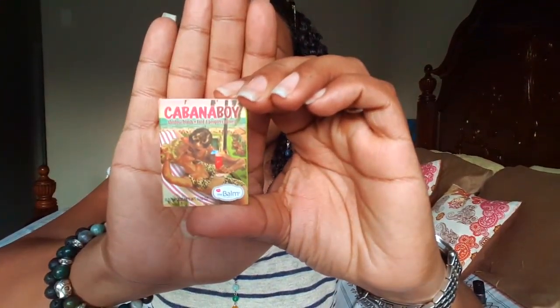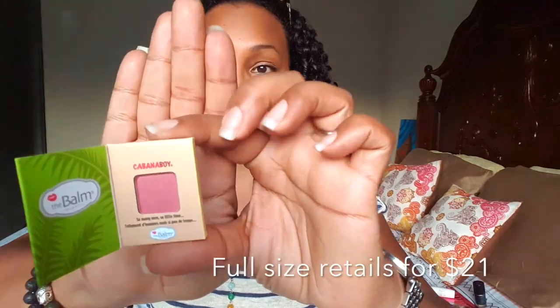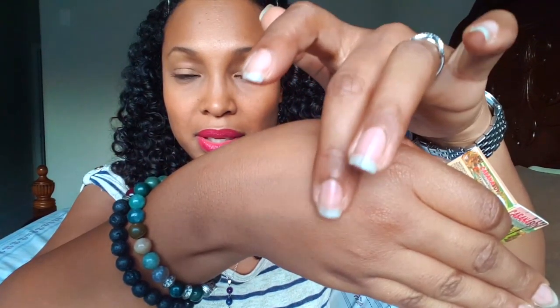Next we have Cabana Boy Shadow and Blush by The Bomb. I've gotten stuff from this company before — other shadows just like this, a little sample size. The color is called Cabana Boy, and it says 'so many men, so little time.' Let me swatch it on my finger — it's a nice rose pink color. You can see that? It's a very light rose pink. Not too bad, it's something I could use.